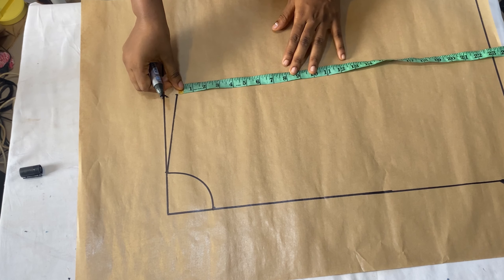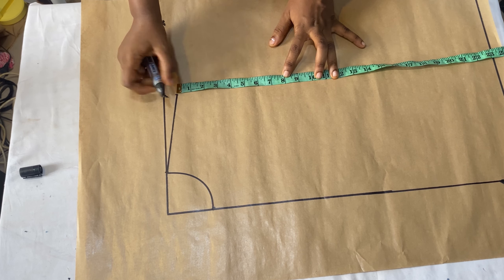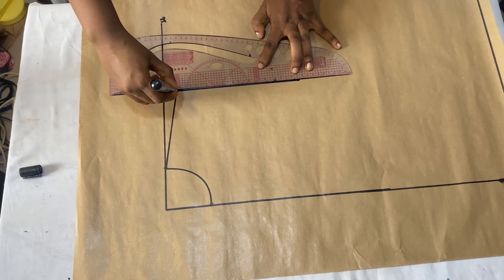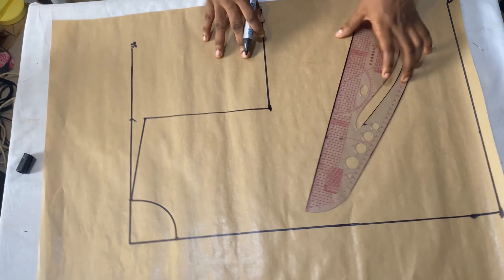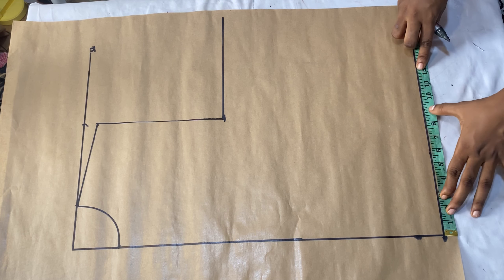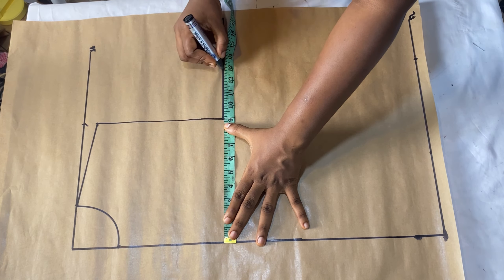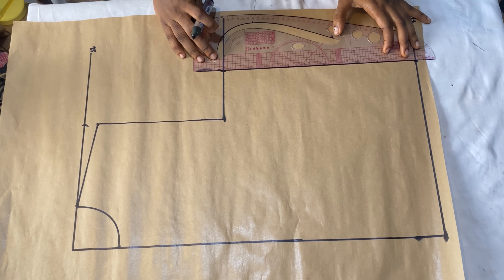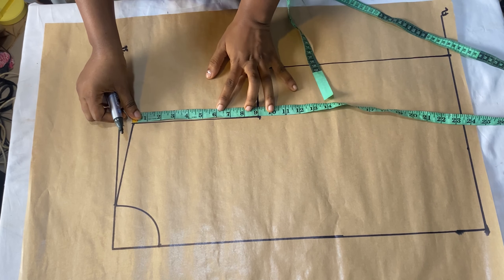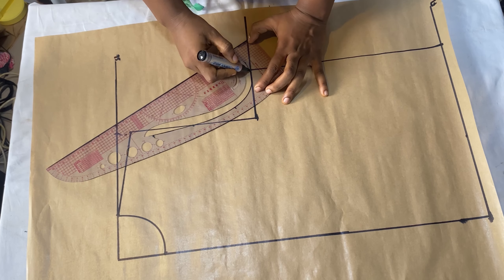Come down by your round armhole measurements divided by two and add one inch - so mine is nine inches - and connect the points together, then further extend the line to create the chest line. After that, place the round hip measurements divided by four, add half an inch for ease and one inch for seam allowance making 13 inches, and place that same measurement on the chest line and connect the points. Then mark the armhole curve by getting the midpoint of the line and using your curved ruler to connect it to the chest line.